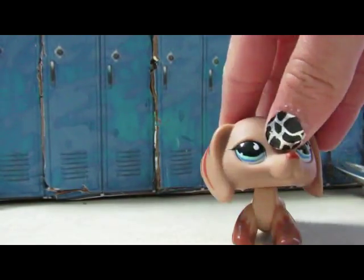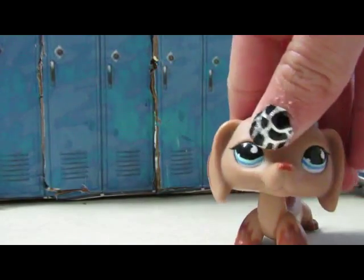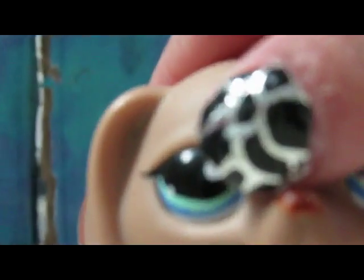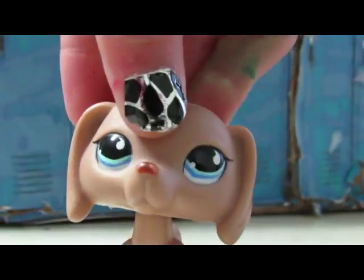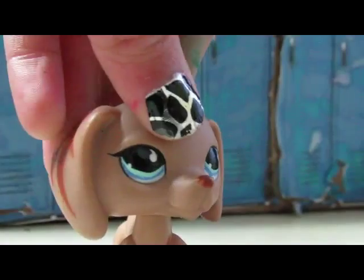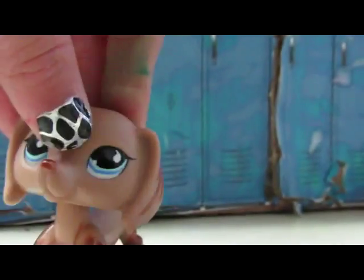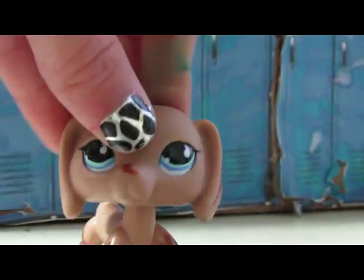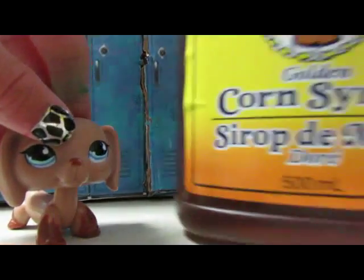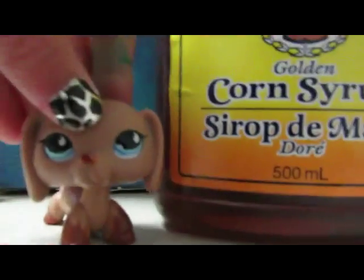So yeah, you need red food coloring. I think I ate too much sugar today because it's our last day of school before summer and we had a party. Anyway, next you're gonna need corn syrup — yes, it's big.